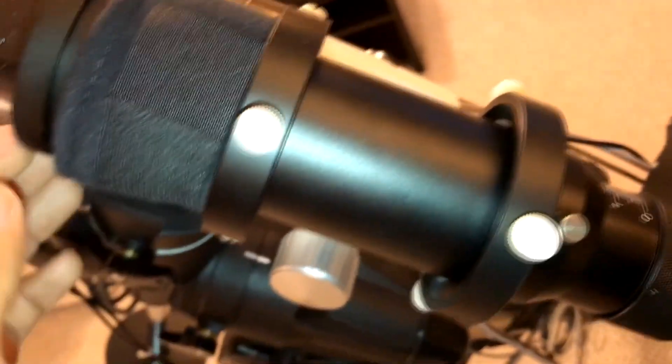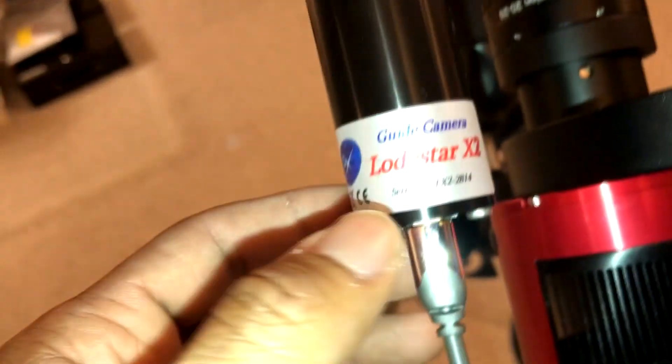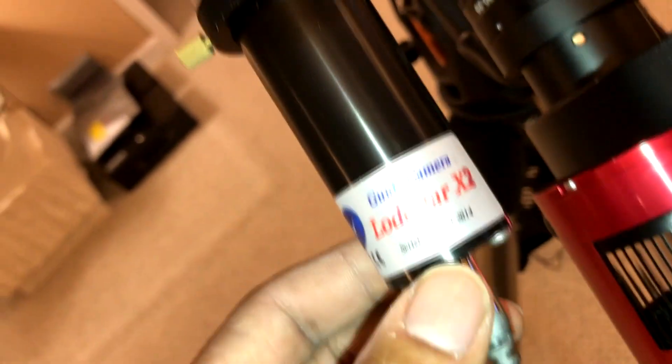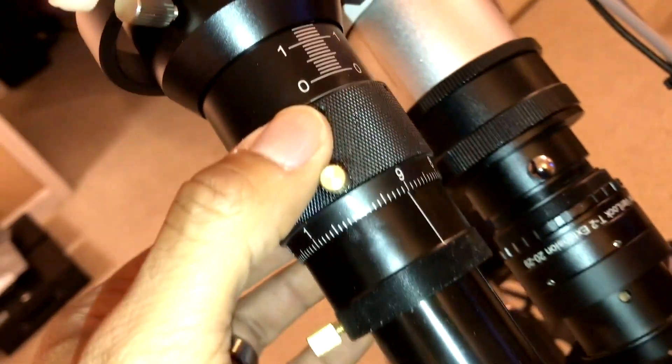It looks identical to the Orion ones out there. It's all metal — the only thing is the scope rings came with nylon thumb screws. I've got them pretty tight. My guiding has been really good on this AVX mount. On the guide scope, I just took my Lodestar X2 guide cam that's normally on my Orion short tube, slipped it in the back, adjusted it a little, and it went right into focus.